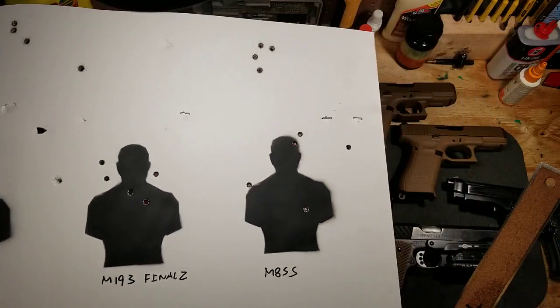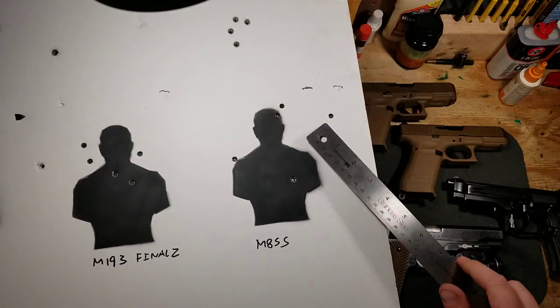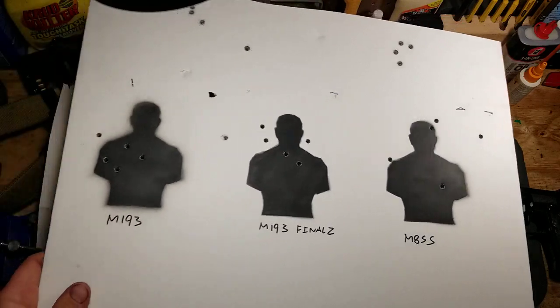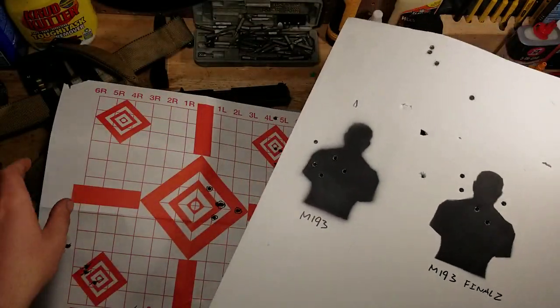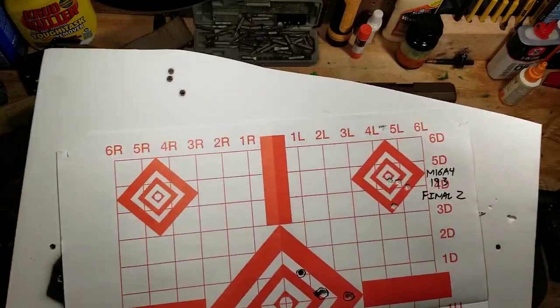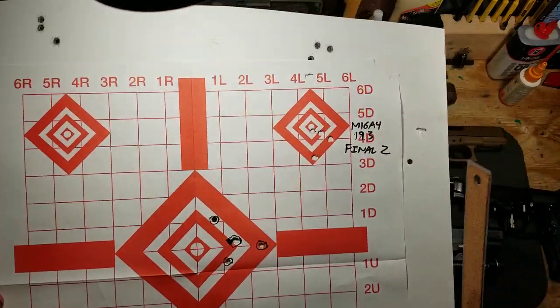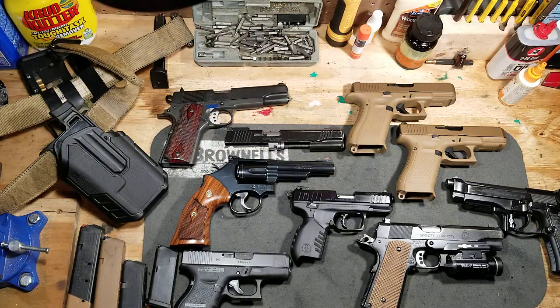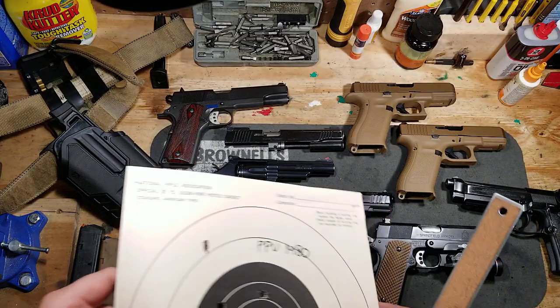I also tested some green tip just to confirm why I don't really prefer it — and this is kind of what we got. Again, this is not a Mark 12, not an SPR precision match or NRA high-power service rifle build. It's just a standard basic M16 A4 build, and that's exactly what I expected: inch and a half to two and a half inches. I'm happy with it.